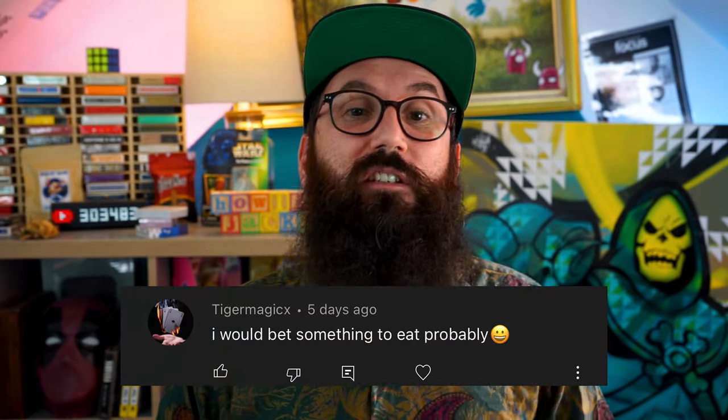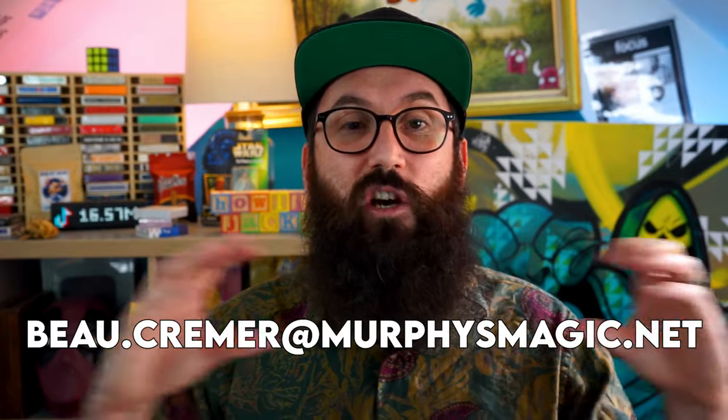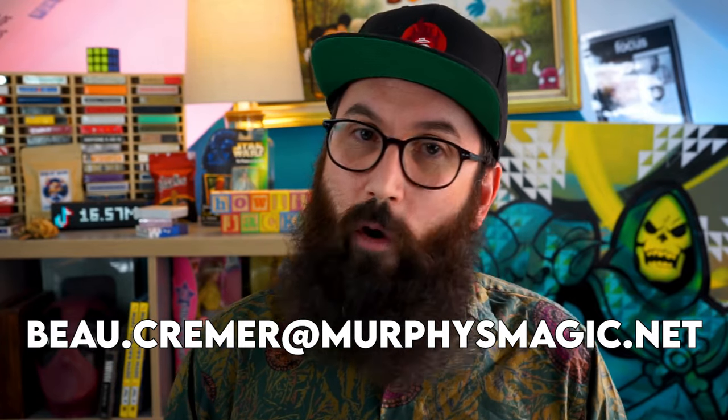If you made it this far, congratulations — it's time for the mid-episode competition. But first, let's find out who last week's winner was. Congratulations to Tiger Magic X — if you could email me, I'll get your prizes straight out to you. Now for today's competition, if you want to win this exact gimmick plus another gimmick I haven't shown yet.